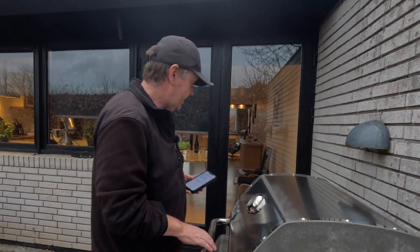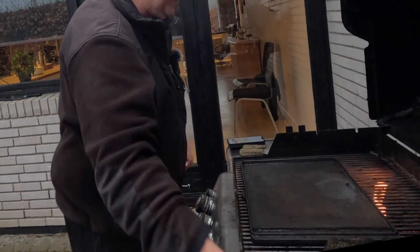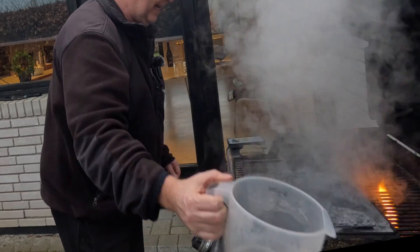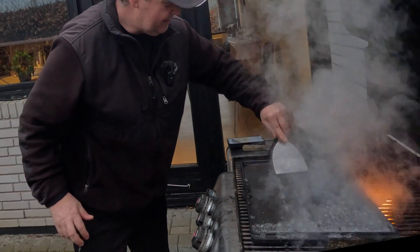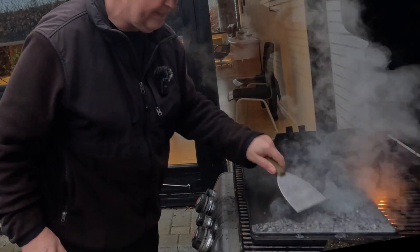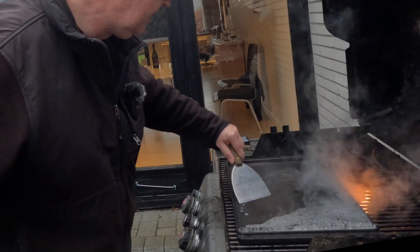Now we need to prepare the grill. I have this cast iron plate and I'm giving it some hot water now — that's to get rid of anything that's not supposed to be there.